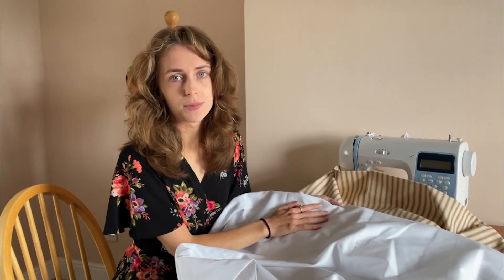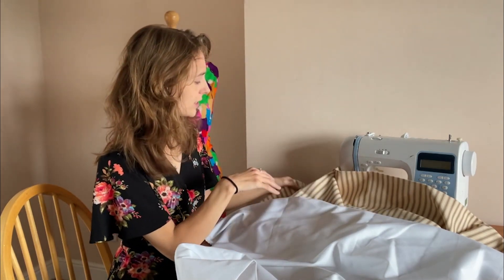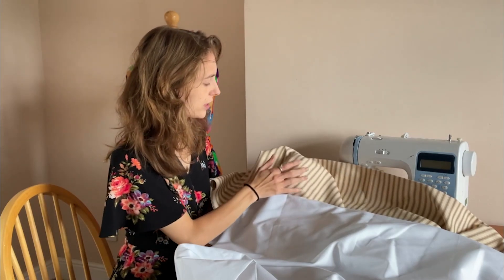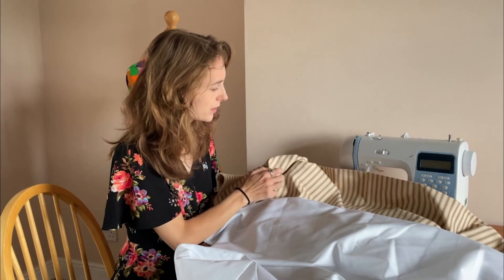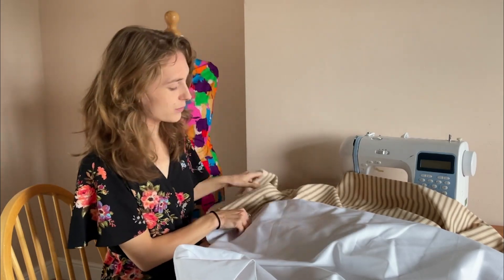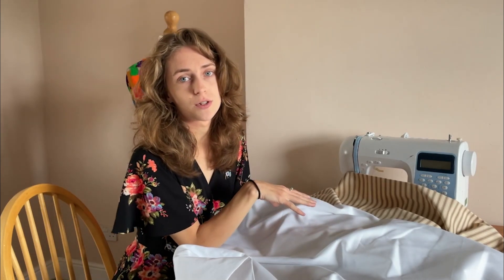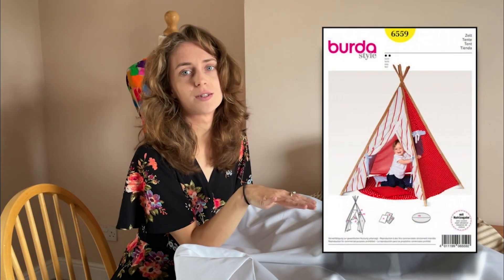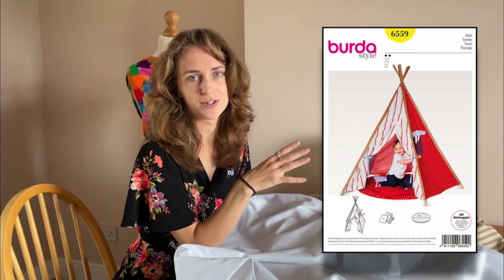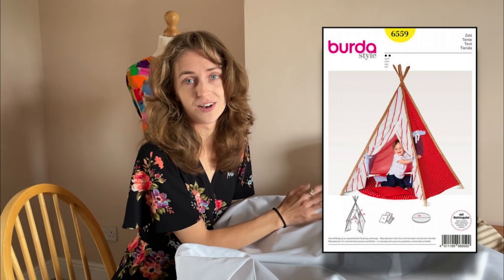We're moving away from garments for this next pattern, and we have two fabrics for this one. The first is a ticking in beige — 100% cotton, a lovely strong and classic fabric. The second is a cotton drill fabric in white. These two fabrics are for the Burda 6559 pattern, which is a tent sewing pattern for kids, though there's no reason it couldn't be scaled up for adults as a reading nook or hideaway.